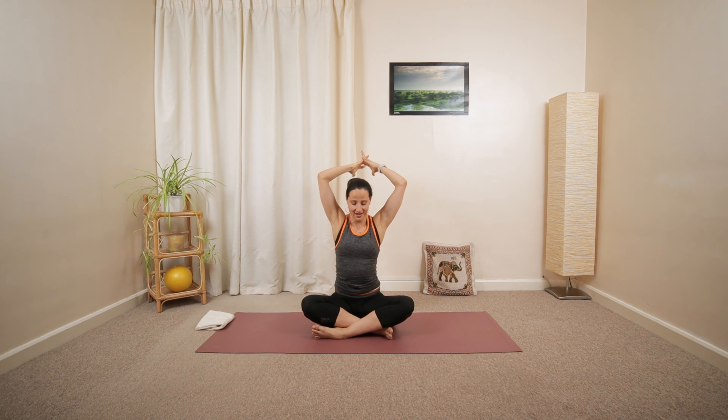Drop them down. Reach up and over. And lower the arms halfway. Imagine pushing two walls away. Dropping the shoulders away from your ears. And then close your hands in front of your chest.